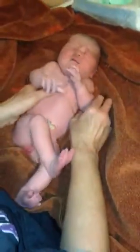Good nail color. Checking for the spine.